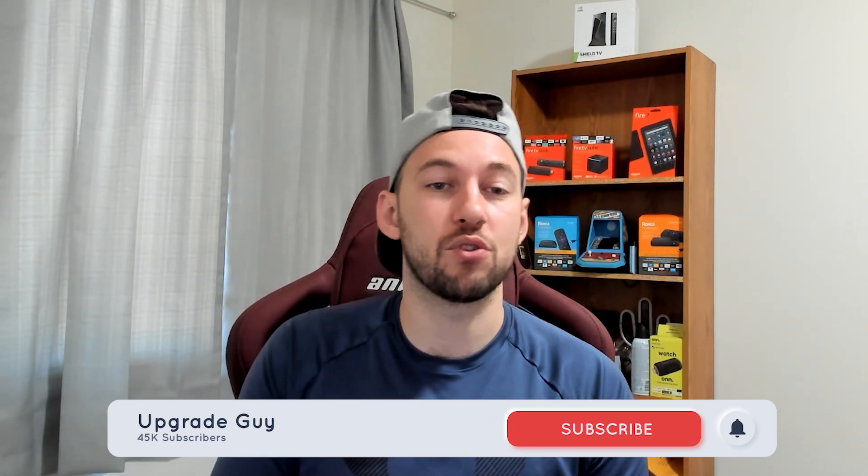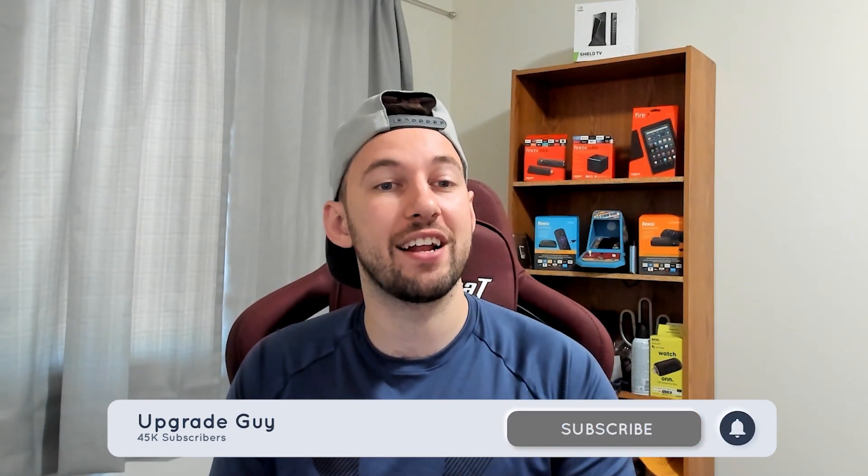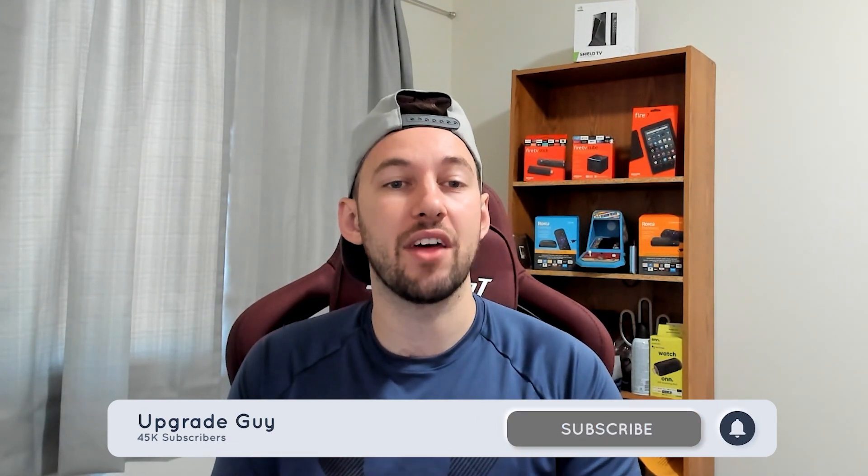Smash that subscribe button down below — it really helps the channel out a ton. Give this video a big thumbs up if you liked it, and comment down below what other episodes of Back to the Basics you think I should do next. Also, follow me on Twitter at upgrade_guy. I'm trying to get up to a thousand followers by the end of the year, so let's reach that goal. Let's go ahead and get back to the basics.